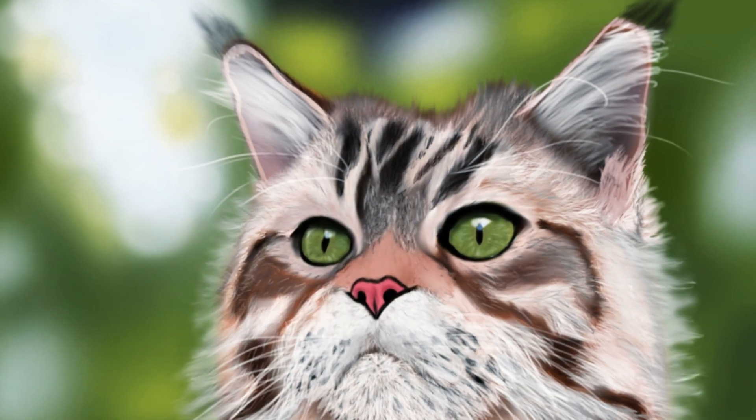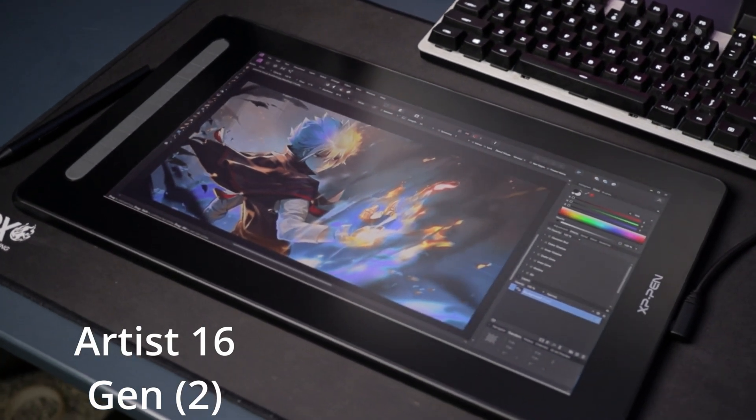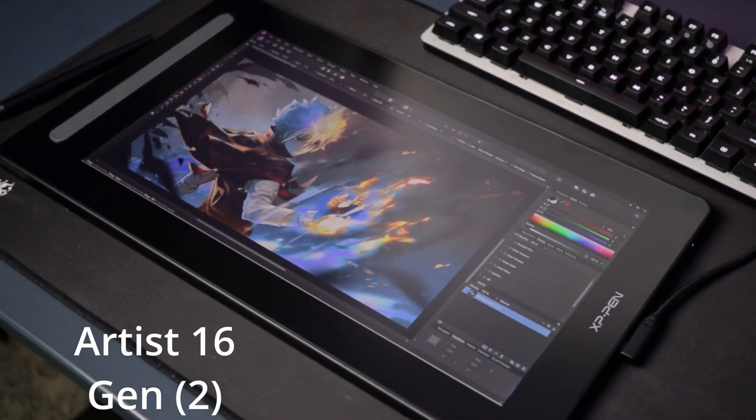This XP-Pen display tablet is so cool it made me an artist overnight — I mean, look at this cat. The Artist 16 Gen 2 display is quite new and is the superior version of the Artist 12.